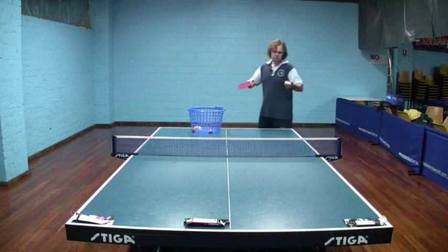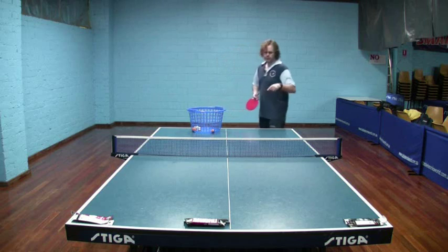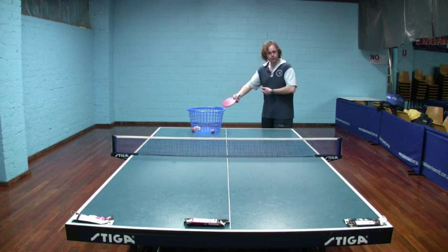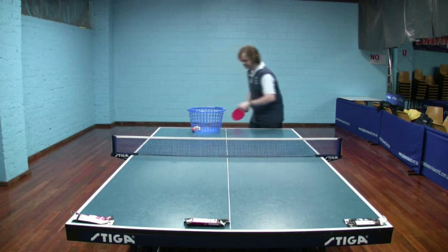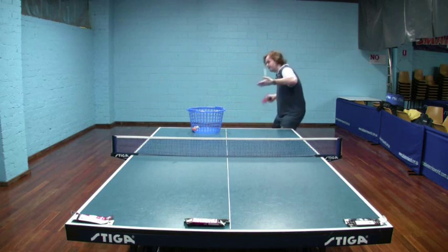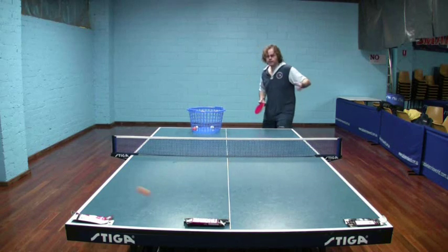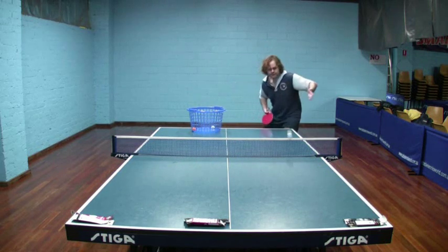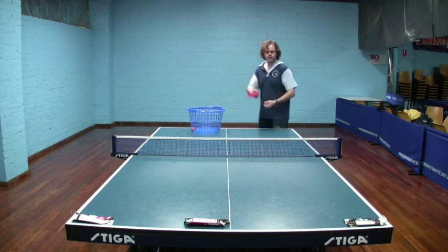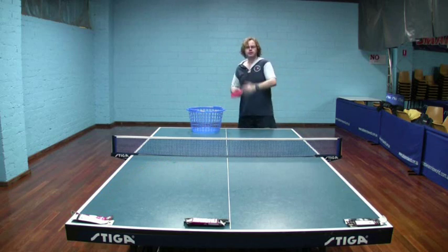That first one double bounced — 2 points. Next serve: 1 point and 1 point, so 2 points — running total 4. Back to minus 2 — I fluffed that serve. Off the end of the table — minus 2, so I'm down to minus 4. A double bounce — minus 3. Another double bounce — minus 2. Another double bounce — minus 1. Another double bounce — back to 0. Off the end of the table — minus 2. And that last one — back to minus 1.